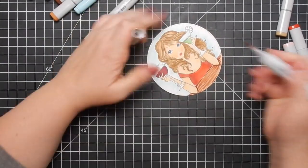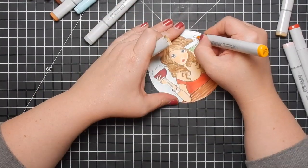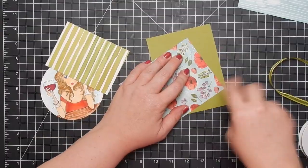The card I was referring to earlier, where the design team member colored the shirt with the animal print, she created a beautiful background too. I mean, the card is spectacular.